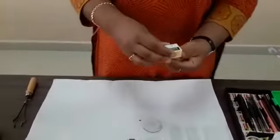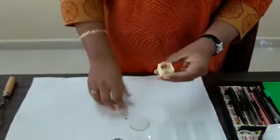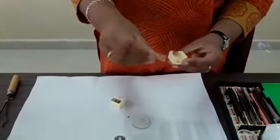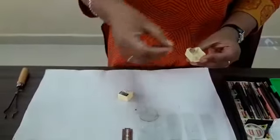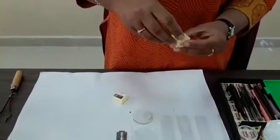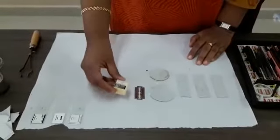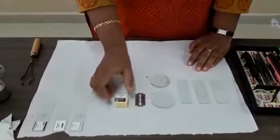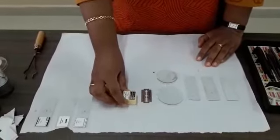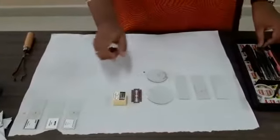This is the cover slip. In a dissection box there will be a box consisting of cover slips. You can see they are very delicate glass pieces called cover slips. You have to purchase one full box because when you purchase a dissection box there will be only one cover slip, but you need a whole box — so purchase it separately. Around 20 cover slips will be there, and since they are very delicate and break during dissection, you need to have spares.